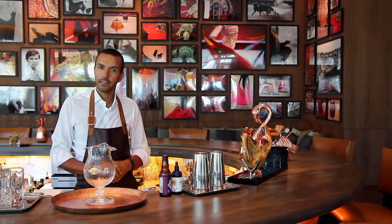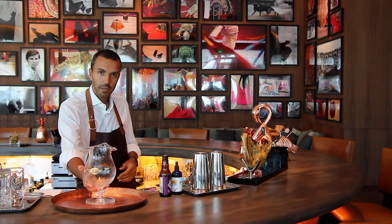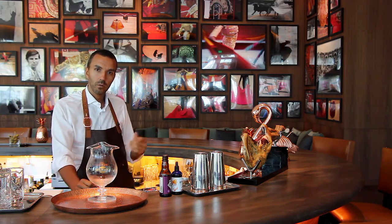Welcome to Matador Bar at the Addition Miami Beach. I'm Angelo Vieira, your bartender today, and I'm going to make you one of our signature cocktails called the muleta.